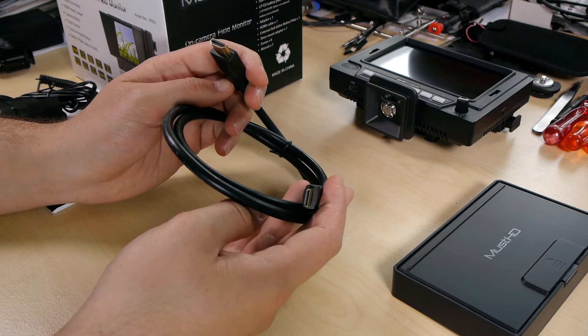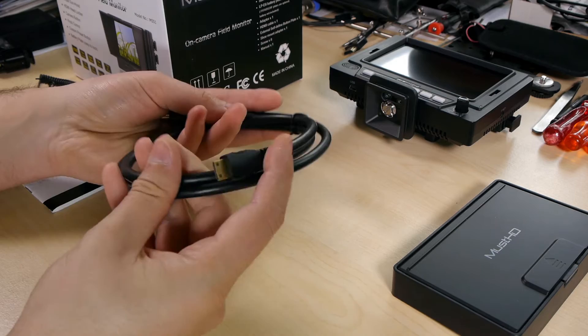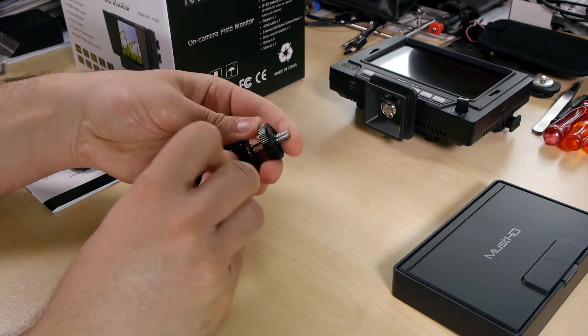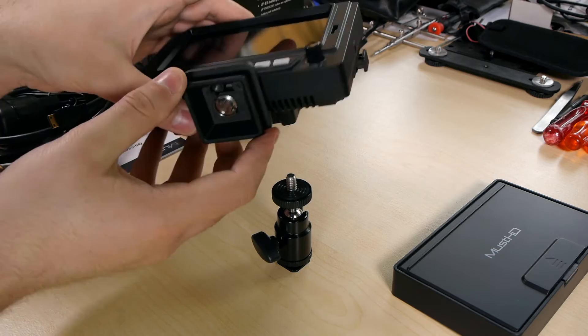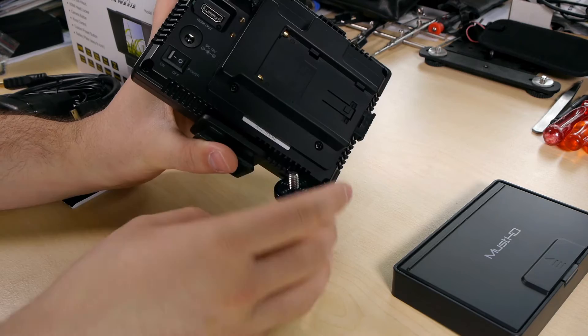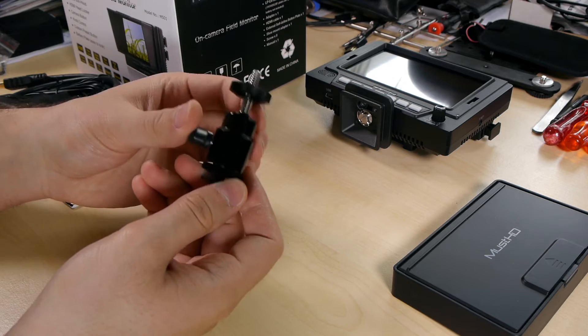The included cable is also on the stiffer side, so go for a thinner cable. If you need it for a GH4, just get a new micro cable. There's also a ball head included — quite stiff and stable, though it's a standard China-type ball head. If you really want to mount it on your camera directly, use an external battery via the DC input, because otherwise it gets too heavy. Using an NP-F 970 battery together with this on a camera body is not recommended.